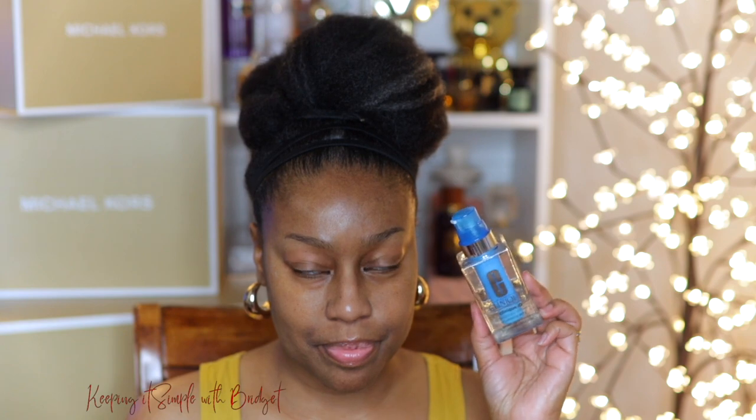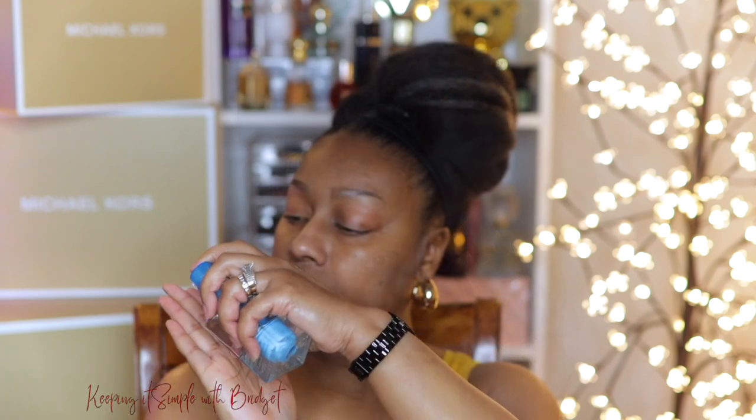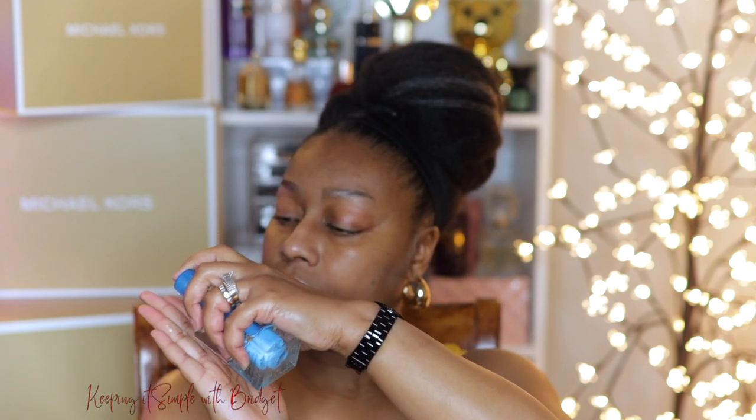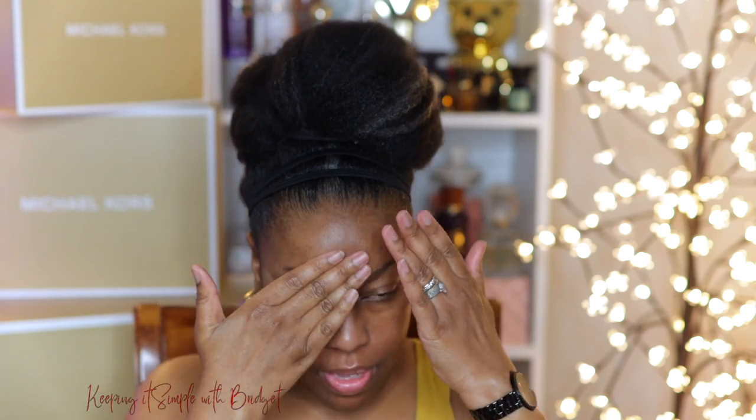So next up, you really want to get a good hydrator. And the one that I have here is the Clinique ID Custom Blend Hydrator. The little blue cartridge helps with your texture — it's supposed to smooth out the texture and just make your skin less bumpy. And the clear jelly does an awesome job of hydrating your skin.